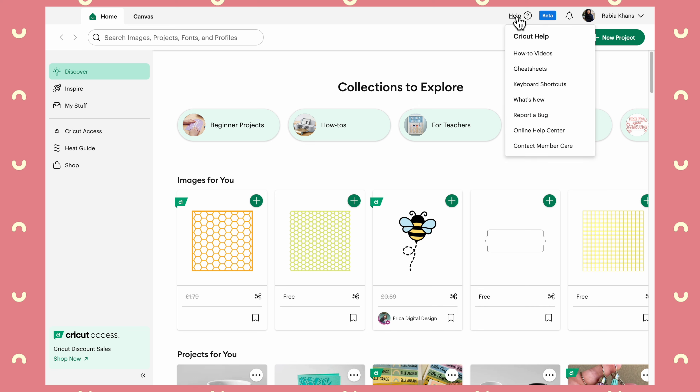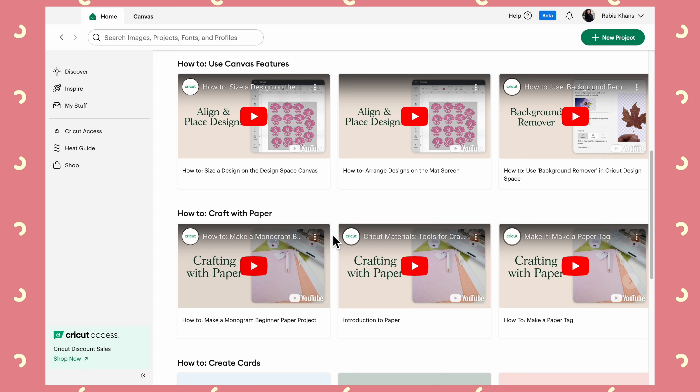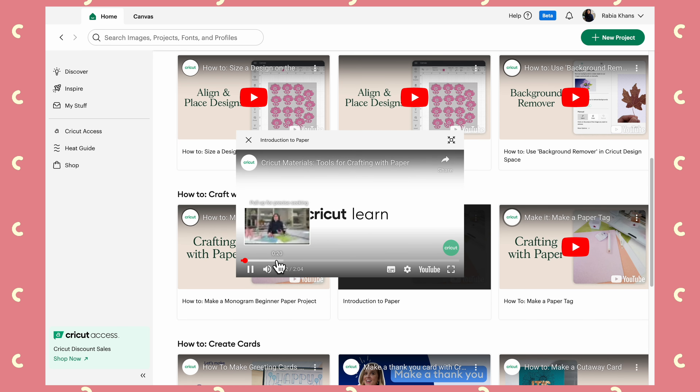I wanted to start with this Help section because Cricut has amalgamated all of the different resources that are already available to give you help and tips on how to use your machines, and they've put it all into Design Space. In the past there would be stuff on YouTube, they've got the Cricut Help website, and some of you might have also used Cricut Learn, which was a dedicated website with lots of how-tos, videos, and cheat sheets. Now you can access all of that directly in Design Space.